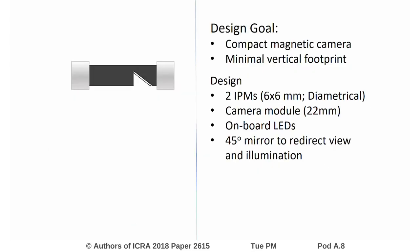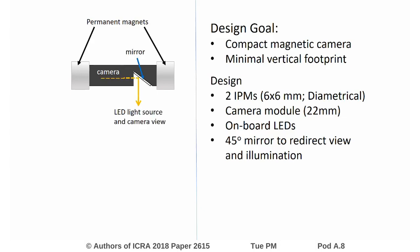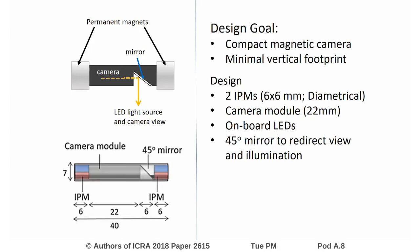In this work, we try to address the need for a compact camera with minimal vertical footprint. To do this, we design the camera with an internal permanent magnet (IPM) on both ends of a cylindrical capsule, used for both anchoring and steering, and a 45-degree mirror to redirect the view and LED illumination normal to the capsule length. Overall, we want the device to be no longer than 40mm.